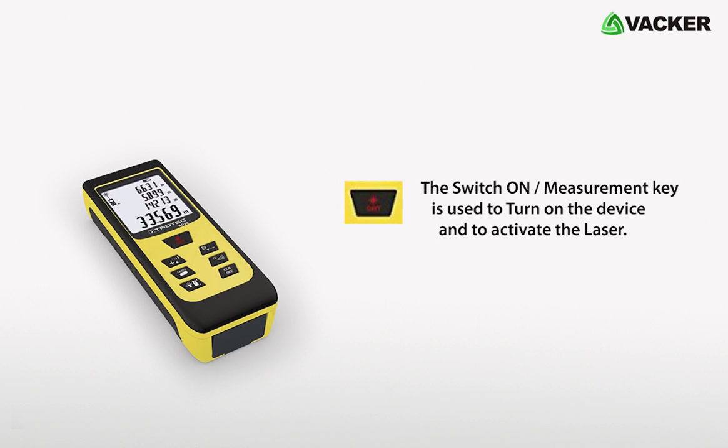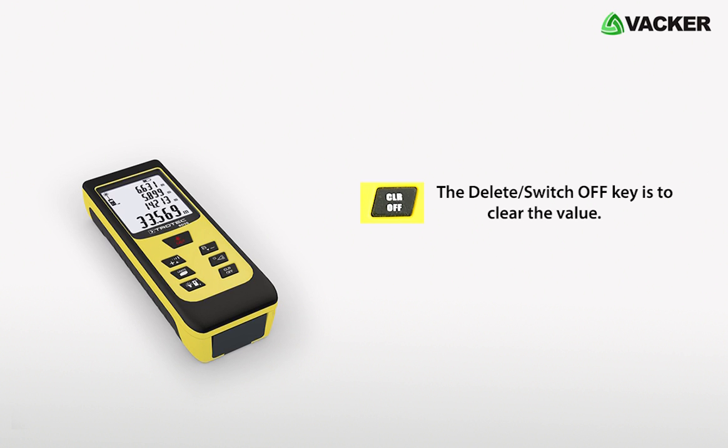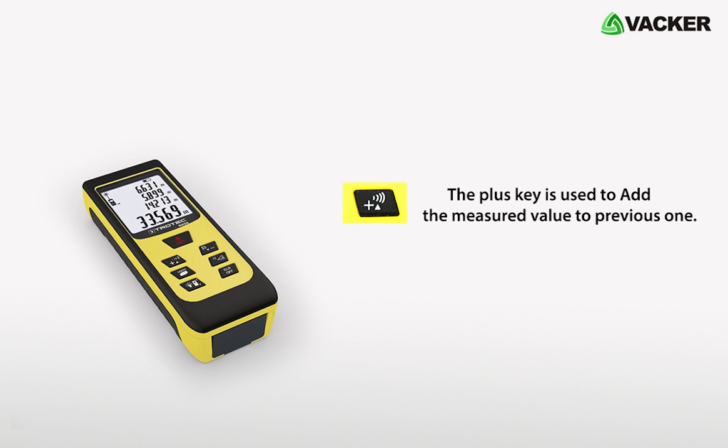The Switch On/Measurement key is used to turn on the device and activate the laser. The Minus/Save key is used to save the measured value and also to subtract the measured value from the previous one. The Inclination key is used for indirect measurement. The Delete/Switch Off key clears values and switches off the device. The Illumination key switches the display illumination on and off. The Unit key switches between different units, and the Plus key adds the measured value to the previous one.